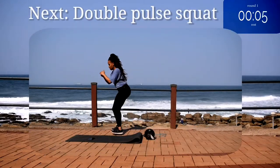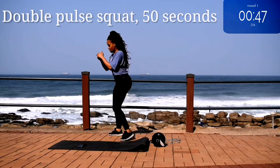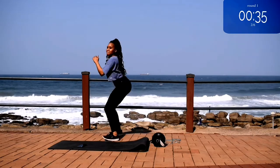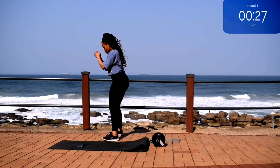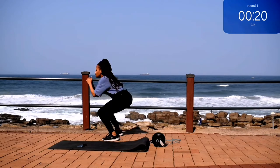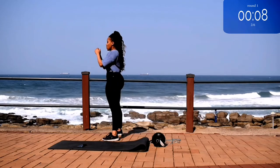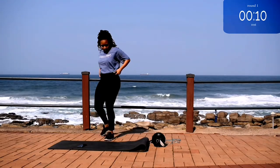Up next, we've got a double pulse squat. You're going to go down into a squat position, pulse two times and come back up. Squeeze your bum at the top. Remember to push up through your heels. And you're half way there. 10 seconds to go. Take a 10 second rest.